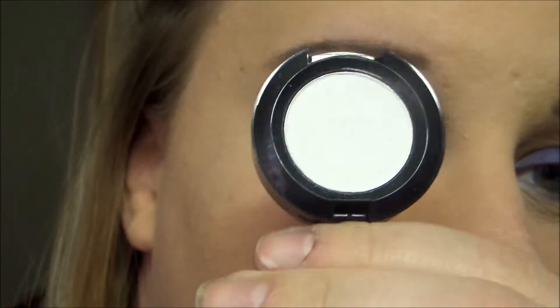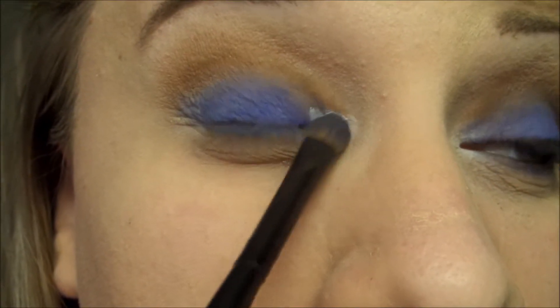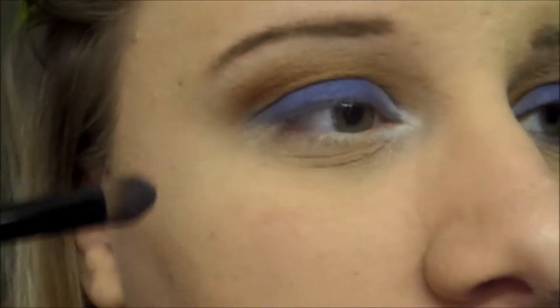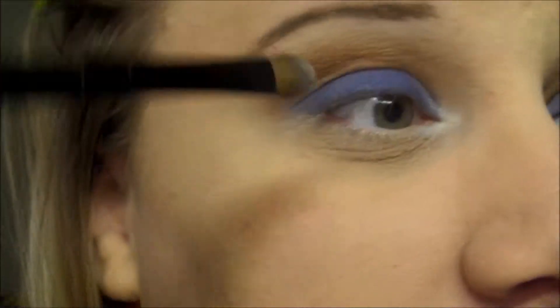On the other side of that brush, I'm going to take this white — this is Whipped Cream. I'm going to apply that to the inner corner of my eye and blend that white into the blue. Then take the blue side of the brush and blend over the white a little bit.